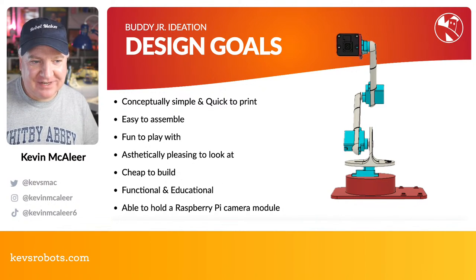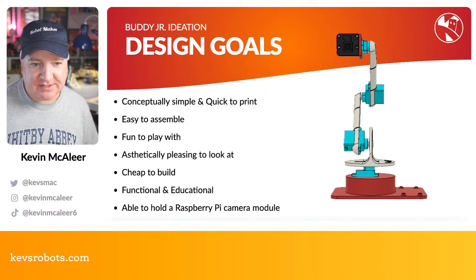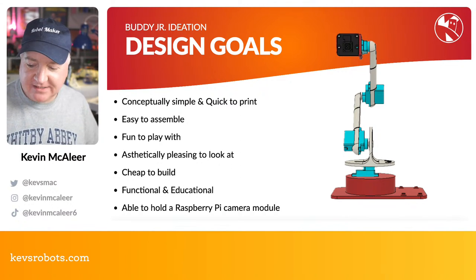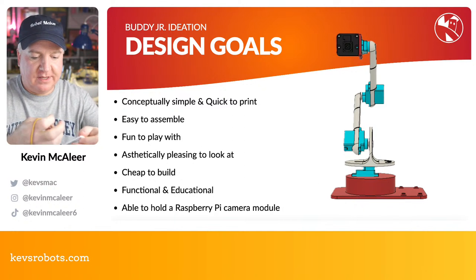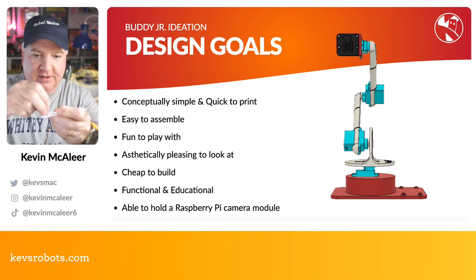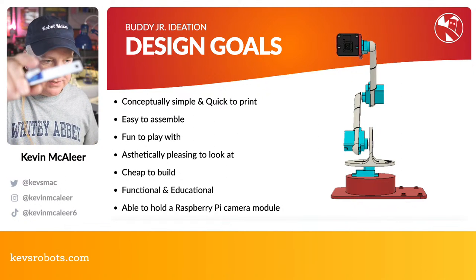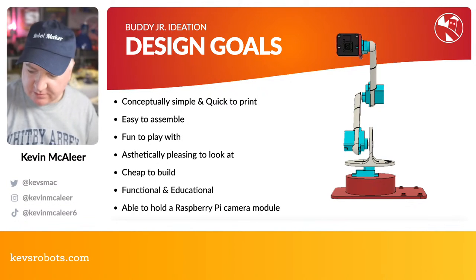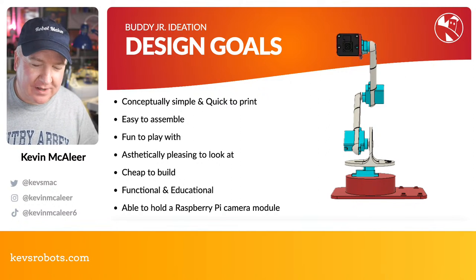So design goals — why did I do what I did with Buddy Jr? I wanted it to be a very simple robot, conceptually simple, no complicated parts — essentially three or four moving parts. I wanted it to be very easy and quick to assemble. One of the original prototype parts was almost like a lolly stick — you would simply shove the servo through and put it in like that, with a cutout for the servo horn.